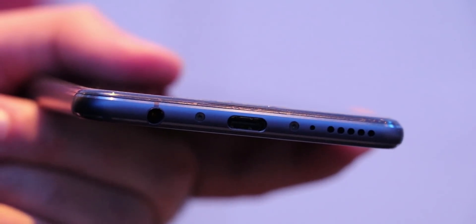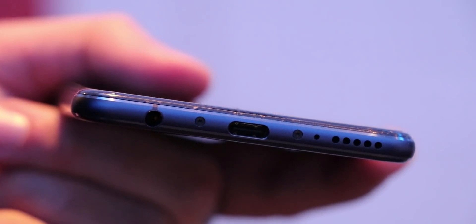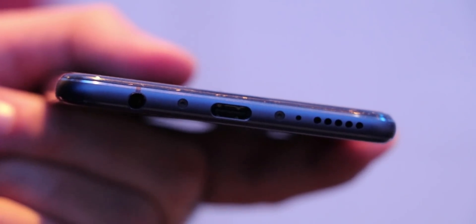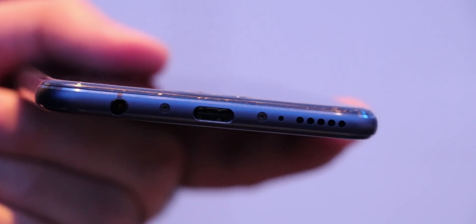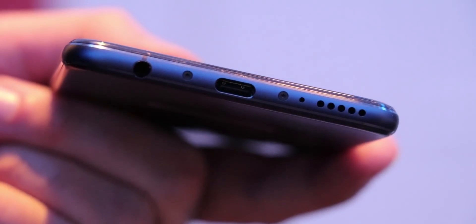On the bottom we have the microphone, the mono speaker, the USB-C 2.0 slot – where the Mate 10 series has USB 3.1 and supports PC mode if you plug it into a monitor – and also an audio jack, which is again something we don't have on the Mate 10 Pro.